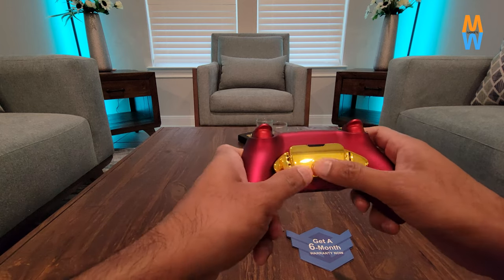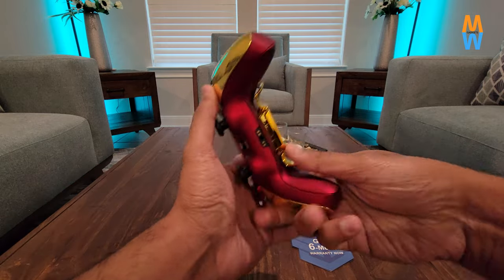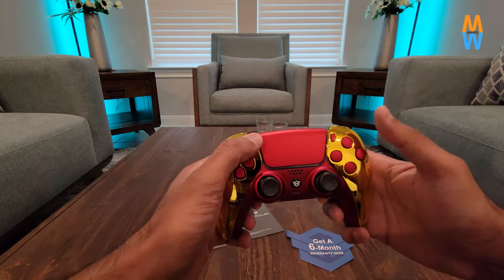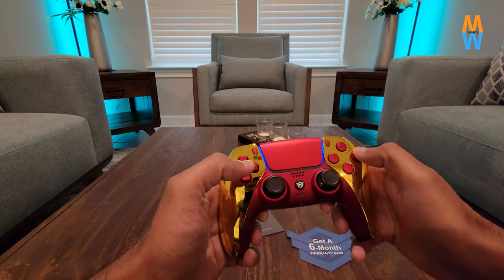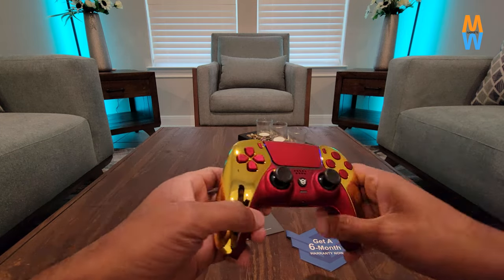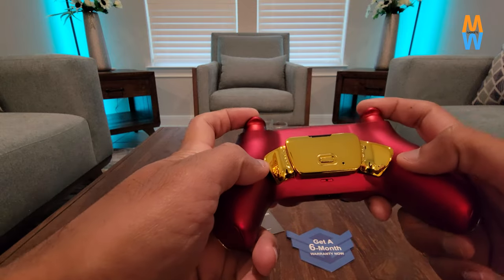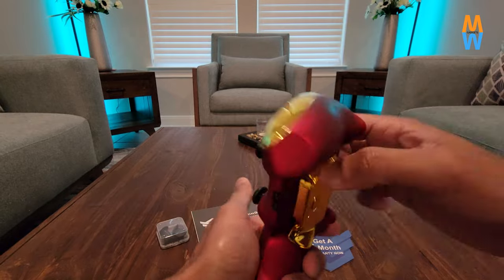The controller is high quality, no doubt. The sticks that it comes with — oh my god — there are six sticks. I've always complained that PlayStation 5 sticks are really short in height, but it comes with six sticks you can choose from. At the back it has back paddles, you can fully customize it, use combinations of buttons, and record macros. The macros work with PlayStation 5 games. The logo in the middle is not the PlayStation logo — it's Hex Gaming's own customized logo.